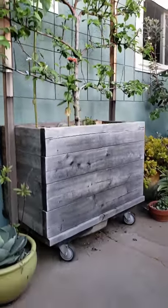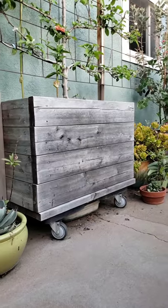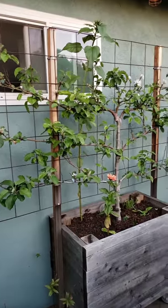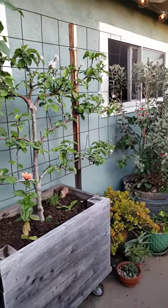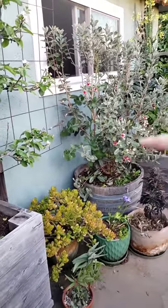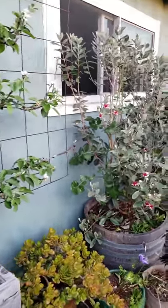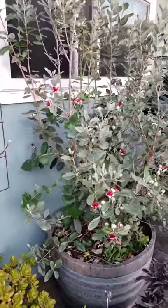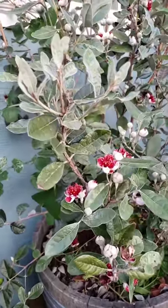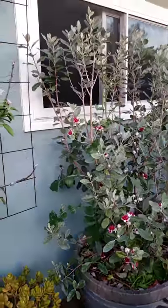We built these boxes and have them on really heavy-duty furniture dollies made from steel and PVC, rated up to about 1,500 pounds, so we can roll our tree boxes around as needed. We also have a big wine barrel with pineapple guava on a really heavy-duty caster as well. This pineapple guava — the flowers are edible and taste like marshmallows.